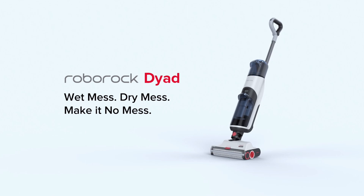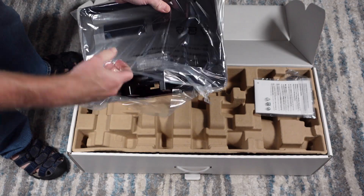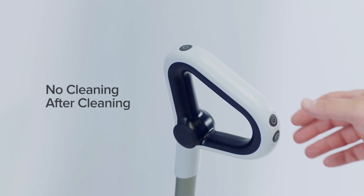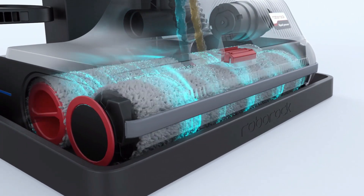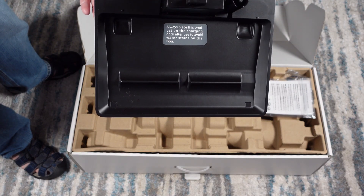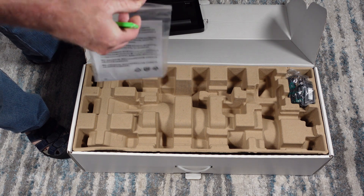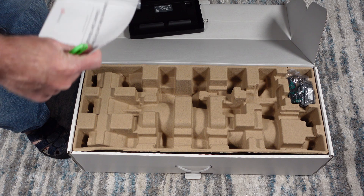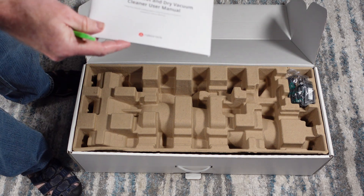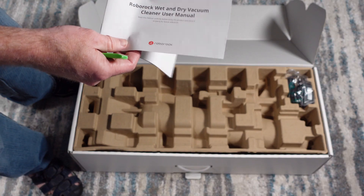Let's go ahead and get unboxing. This is a self-cleaning vacuum mop and this is the base station — what you will put the Roborock Dyad on in order to self-clean. We have the user manual included. Now this is a pre-production model. Roborock is not releasing this for sale in the U.S. until February of 2022, where it will be for sale on Amazon. So this pre-production model might be a little bit different than what you see in February.